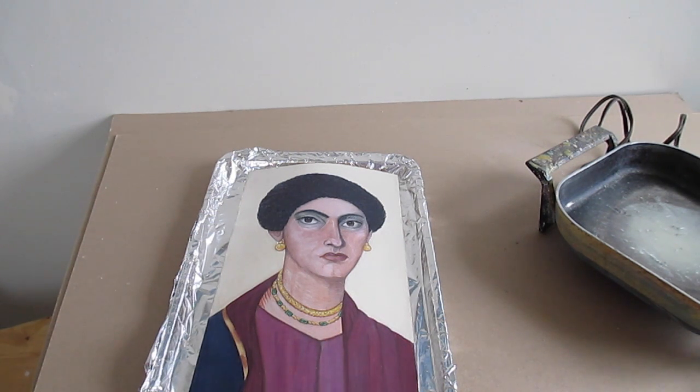Above 200 degrees Fahrenheit, the wax will begin to discolor and yellow. So to keep it clear, the temperature must be below 200 degrees Fahrenheit. The melting point of wax is 140 degrees Fahrenheit, so I've chosen 170, which is right in between.